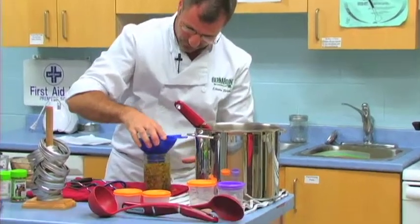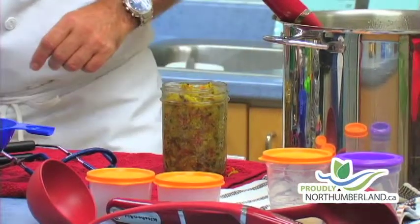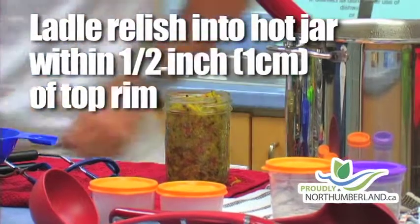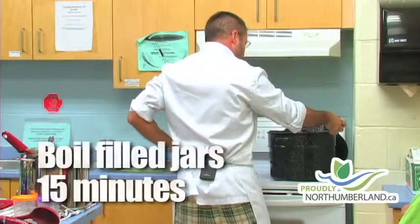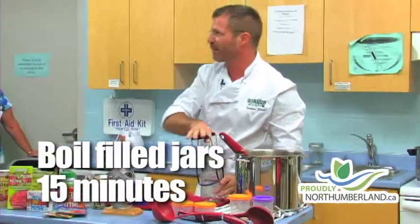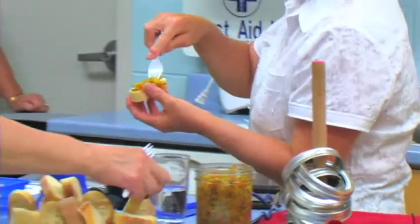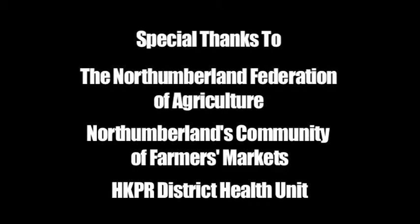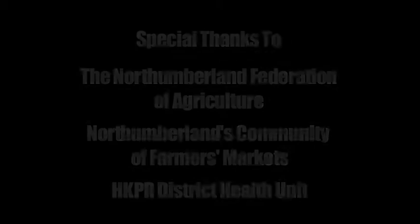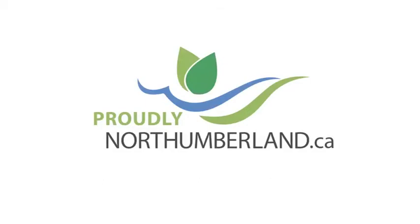This is pretty thick, just the way I want it. For headspace, we want to make sure that it's correct — headspace for this is half an inch. I'm going to bring my water back up to a boil because I had it on medium, and I want to make sure that by the time I put the last jar in there, it's ready. All right, it's really easy.